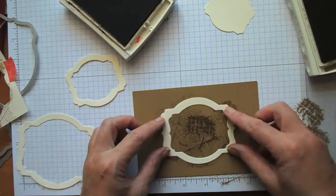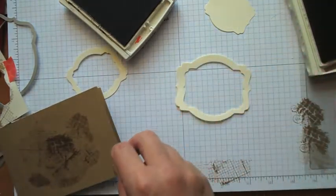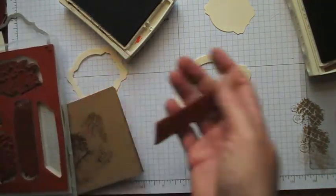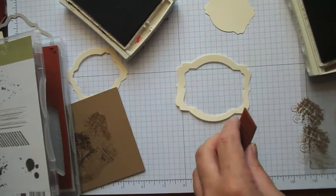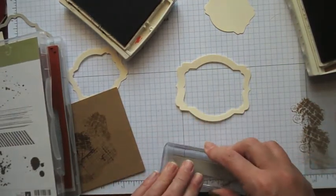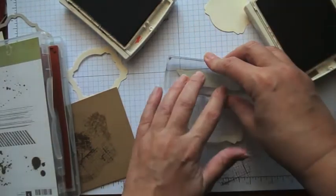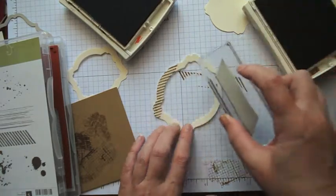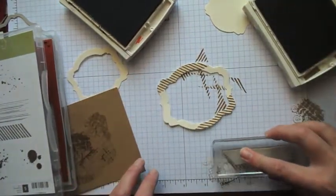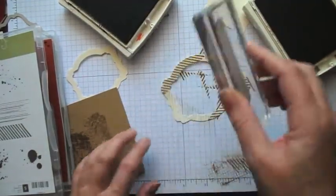The next one I'm going to put on — I want to stamp it first. I'm going to use this image from the Gorgeous Grunge set. I'm going to go with baked brown sugar again — how yummy is that? Then I'll pick up some crumb cake to do that as well.